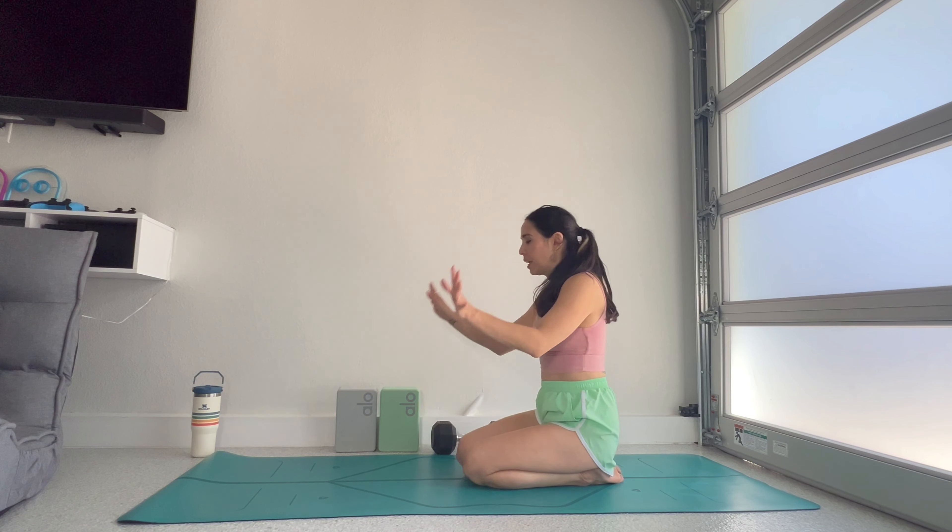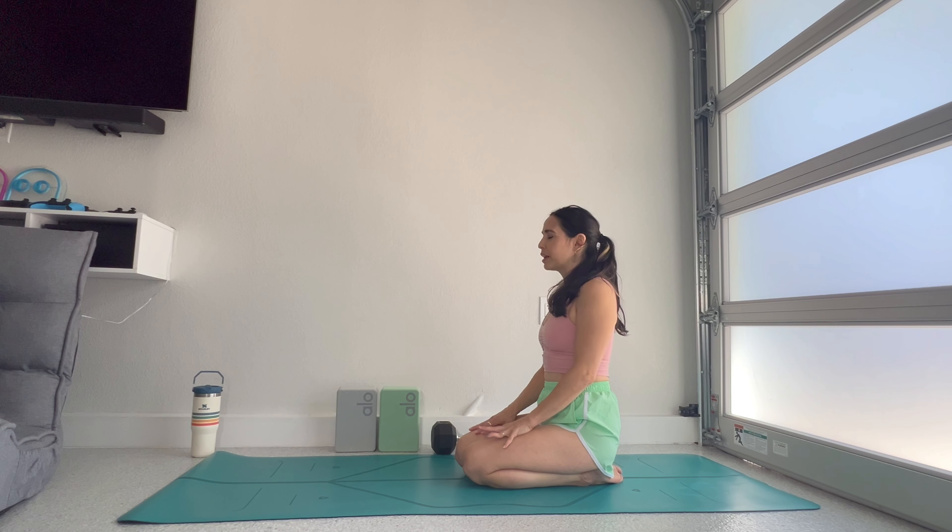Have some water and a towel — we might get sweaty! Let's get started with a warm-up. We're going to stretch into our wrists, fingers, feet, hamstrings, and spine, and start with some breath work. Come into a kneeling position, set your hands in your lap, and let your shoulders float away from your ears. Relax the muscles in the face — soften the forehead, eyebrows, jaw, and tongue. Let go of distractions, and especially of judgment and expectations on our bodies.